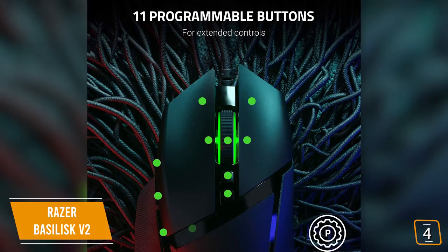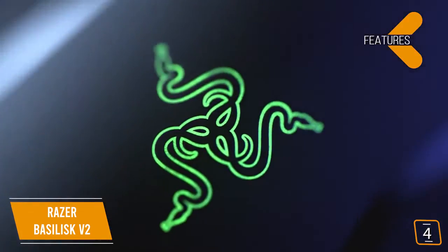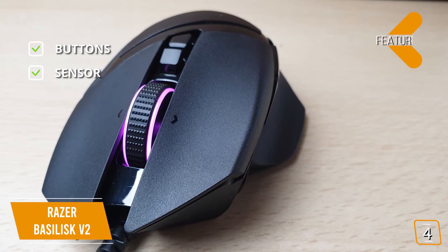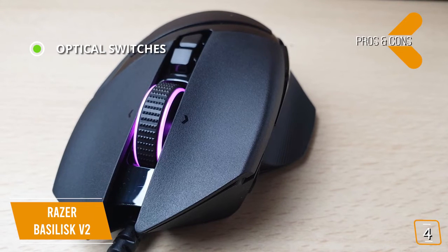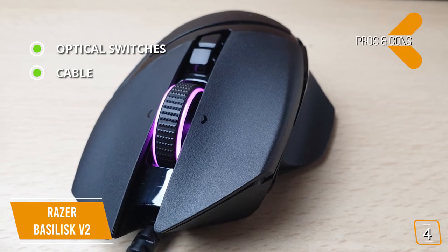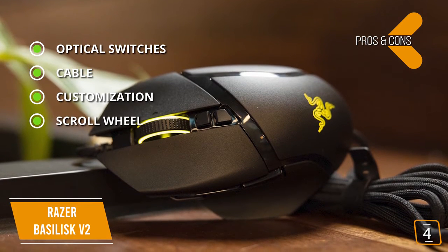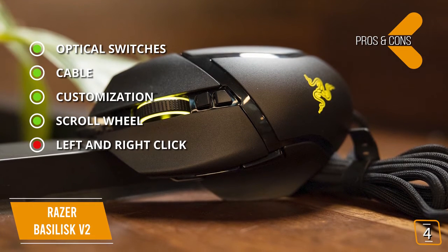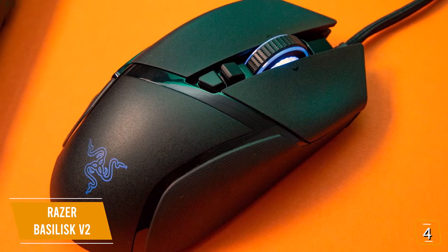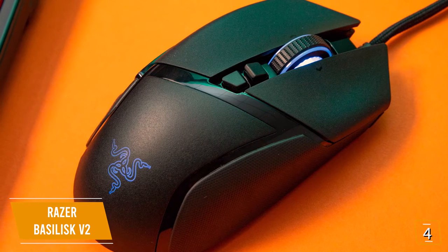All 11 mouse buttons are remappable, and with Razer Chroma letting you set the RGB lighting to match your tastes, you can really make this mouse your own. The key features are 11 fully remappable buttons with Razer optical switches and a Razer optical sensor with up to 20k DPI. The pros are lightning-fast optical switches with three times faster actuation than mechanical, a drag-free Razer SpeedFlex cable for wireless-level freedom of movement, fully remappable buttons and Razer Chroma for custom lighting, and a customizable scroll resistance. The con is that the left and right buttons feel a little flimsy. The Razer Basilisk V2 is a fantastic choice for first-person shooter gaming, with incredible responsiveness, highly customizable features, and Razer optical switches for competitive gaming.